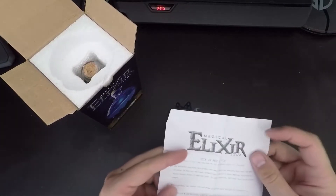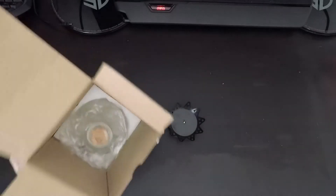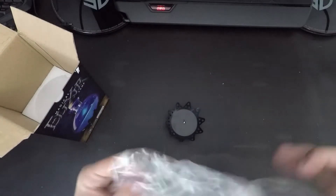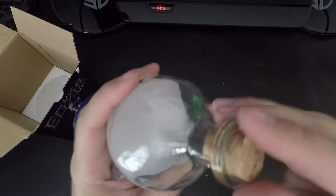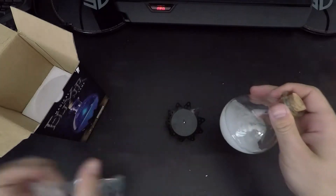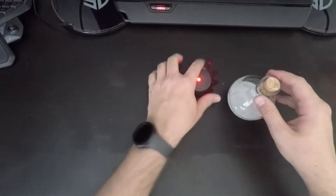Instructions say 'this is not a toy' — yeah sure. So it has a basic white color mode. It's actually kind of cool — it's an actual glass bottle with a cork in it, glued in, so don't take the cork out. It doesn't look like it actually does anything on its own though — let's turn that guy on.